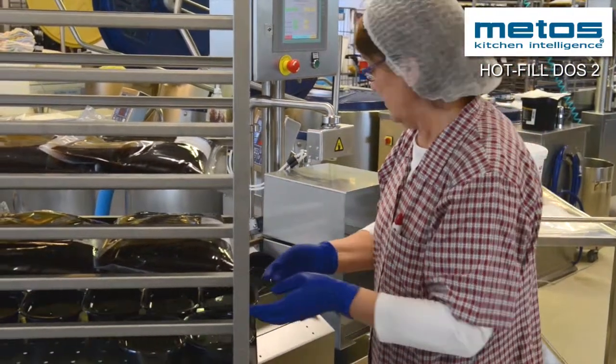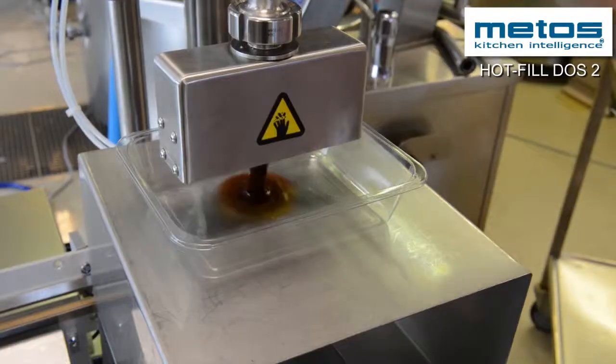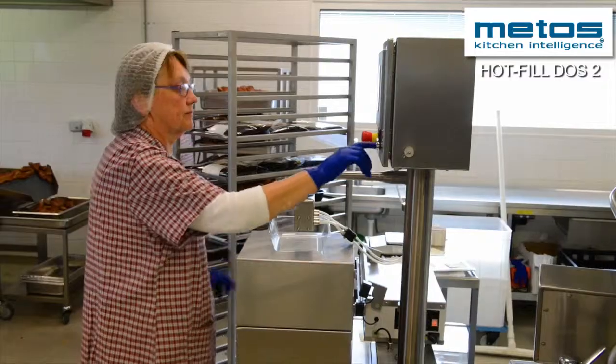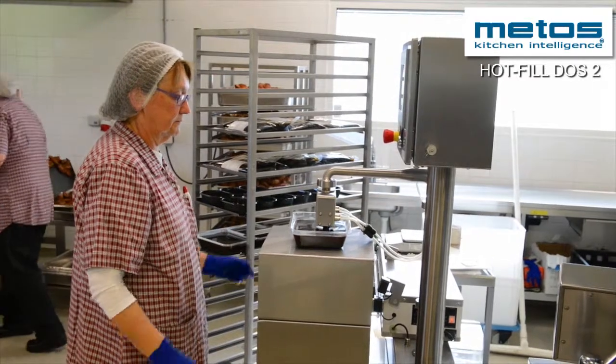The work process is simple. The suction tube is fitted to the kettle. The desired quantity per bag is entered on the touchscreen display. Press go and the machine will start sucking the product from the kettle, dispensing the right quantity into the bag or container.